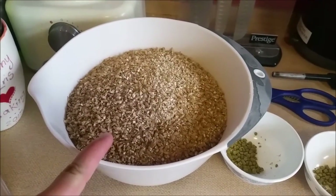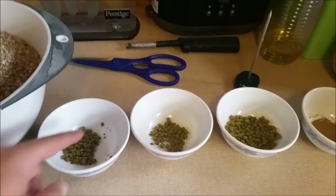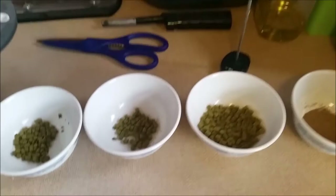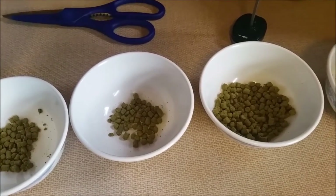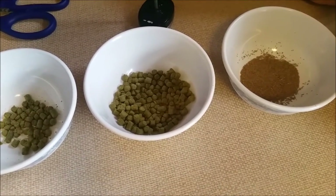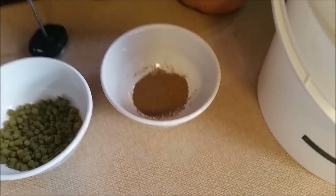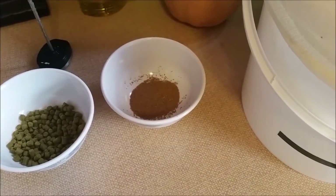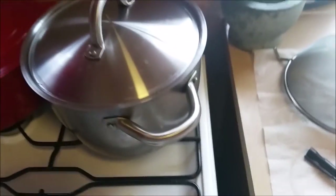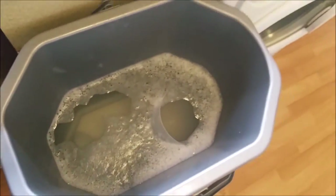One kilogram of Maris Otter, six grams of Columbus pellets to go in at hot break, six grams of Columbus to go in at 15 minutes left, and 15 grams of Columbus to go in at flame out. That's four grams of the BRY-97 yeast, and the rest of the ingredients — my pan with the strike water, other bits and bobs, Star San — everything you need for a beer.